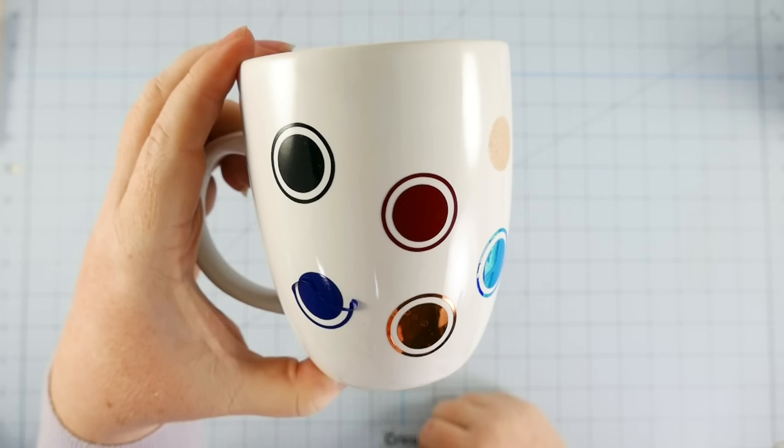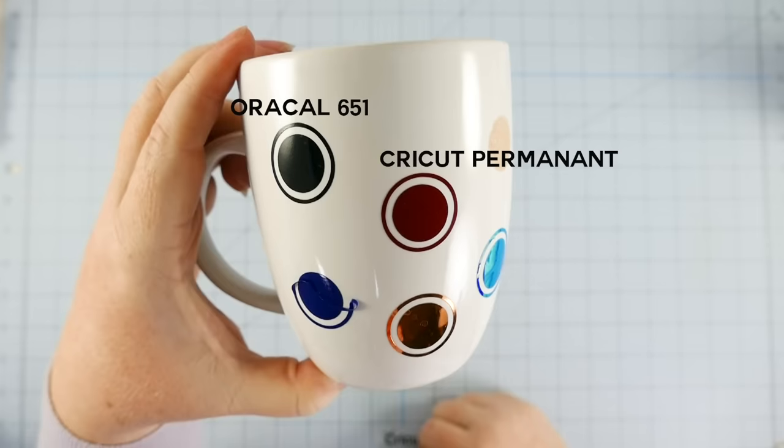Now I'm sure you're wondering which vinyl did the best. The black circle — that is Oracal 651, and that is the vinyl I recommend you use for your mugs. It's permanent, outdoor quality vinyl and it's going to last the longest. The second vinyl that also did a good job is Cricut Premium Vinyl Permanent Glossy — it didn't have any issues. The third vinyl, the blue one where the ring is coming off, is Easy Craft — also a 651, so also a permanent vinyl, but clearly it had some issues. I bought that off Amazon last year.